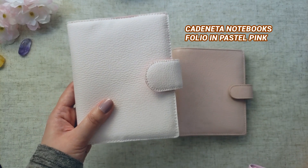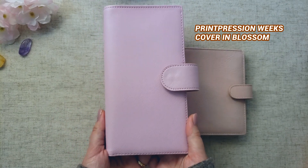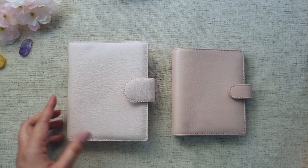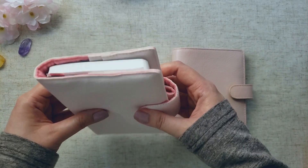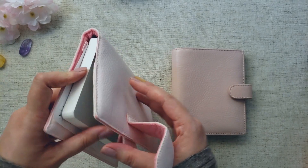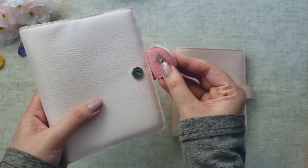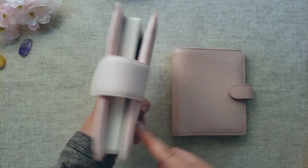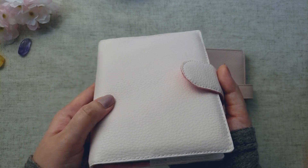I have two vegan leather planners here: the Catanetta notebooks in the pastel pink, and the Print Prussian saffiano vegan leather in the blossom color. Let's look at the Catanetta notebooks first. This is the cheapest pink cover that I have, and it was a custom order through an Etsy shop. I asked for a traveler's notebook without the string to make it a folio, and a magnetic clasp closure. I love the texture on this cover — it's still very soft and pliable.